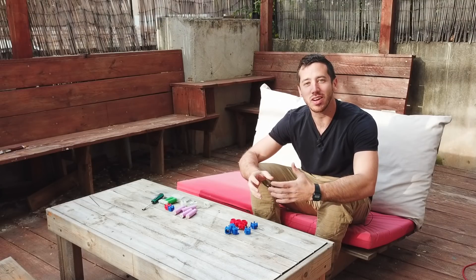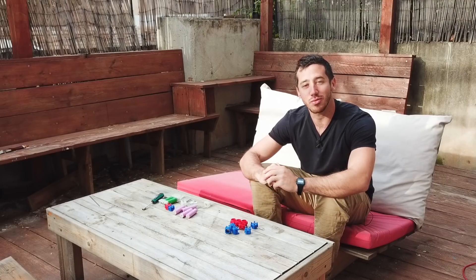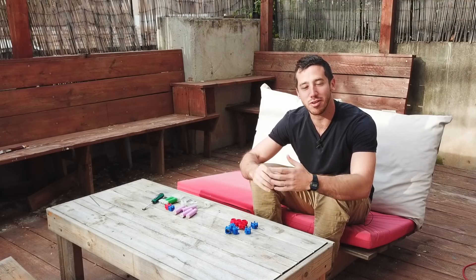Hey guys, Micah here from ebikeschool.com, and today I've got something new to show you guys — a new upgrade to our Vruzen 18650 battery building kits.